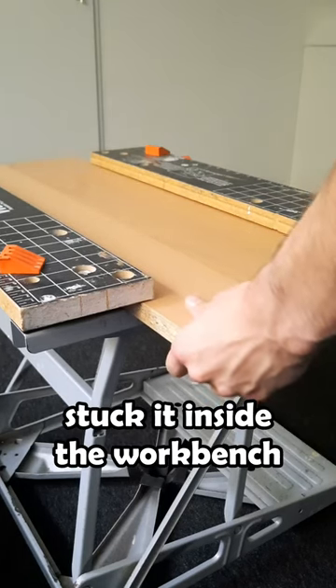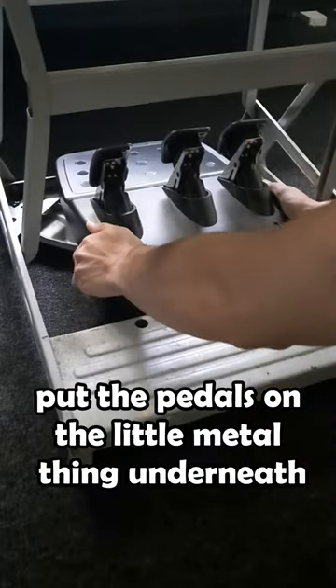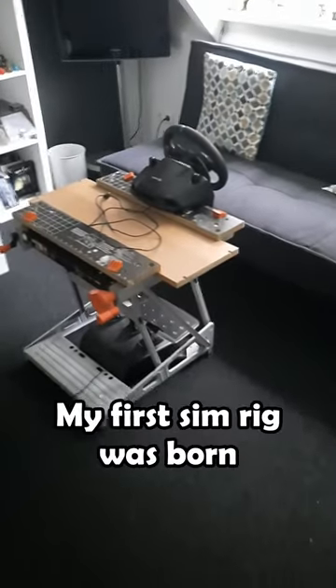So I got a plank, stuck it inside the workbench, attached my steering wheel over here, put the pedals on the little metal thing underneath and bam — my first sim rig was born.